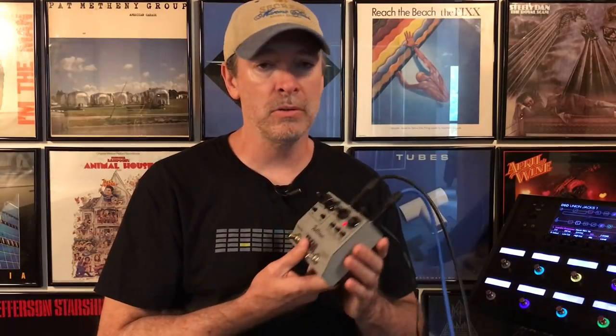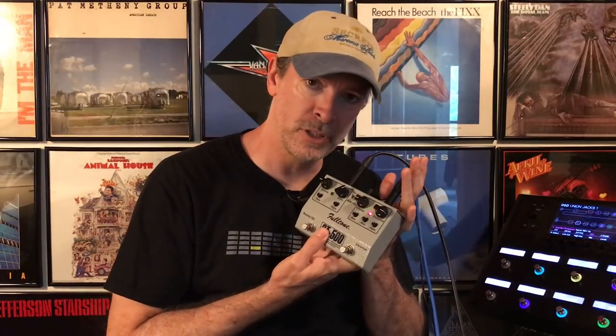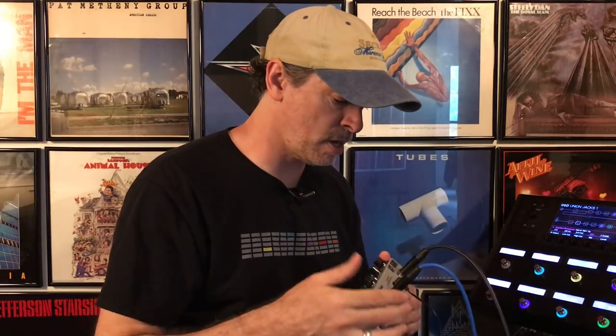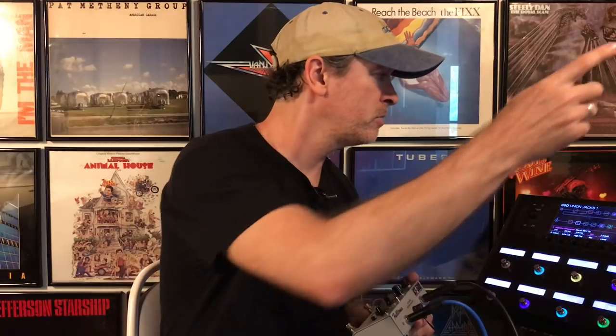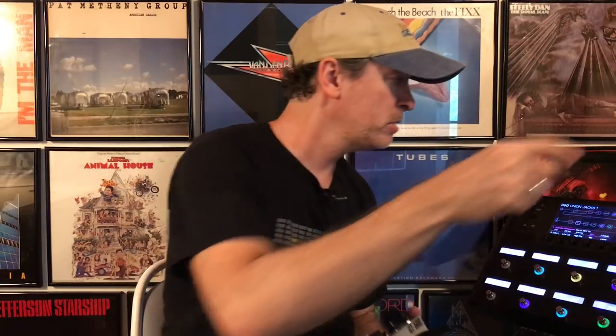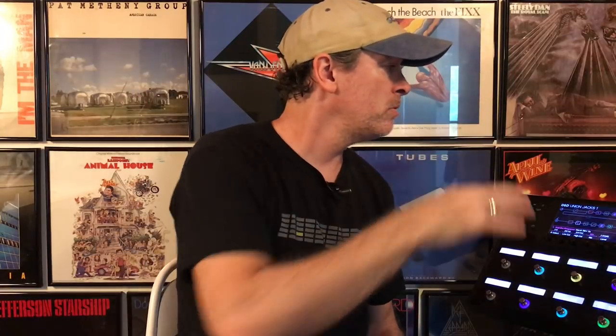All we have to do to connect this Fulltone GT500 to the Line 6 Helix: the in goes from — I'm using loop number one — the loop send to the in, the out to the return, which is right next to it. It's like boom boom, and they don't go up and down like the G-System did where it was like one, two, three, four, five. So that's the way it's connected and we're going to go over to the Helix.